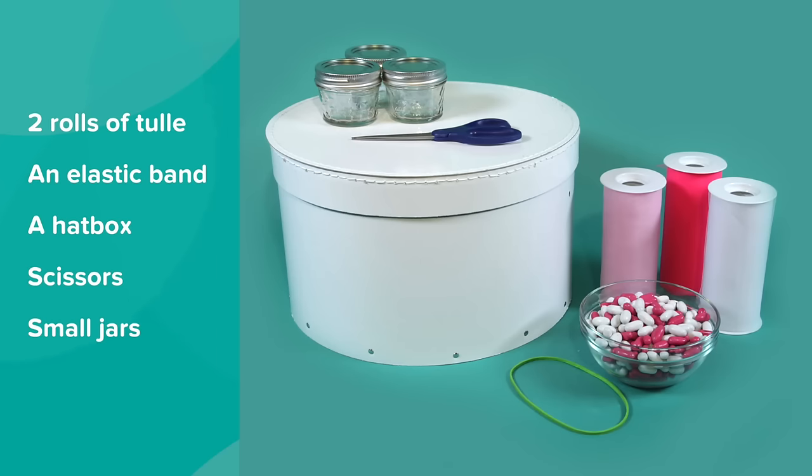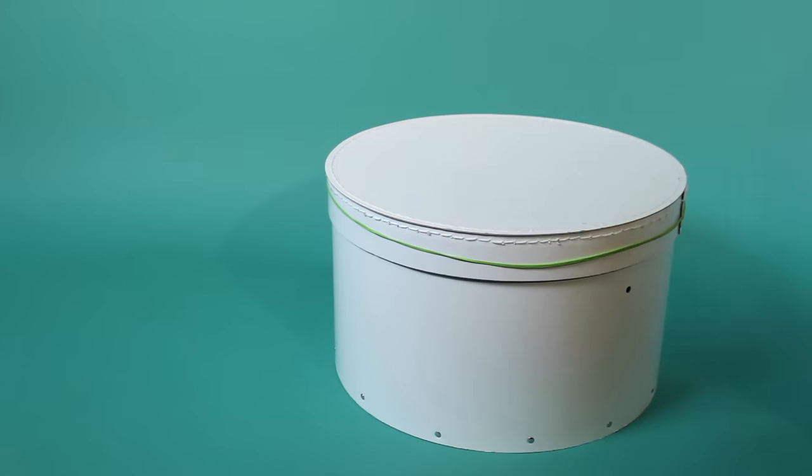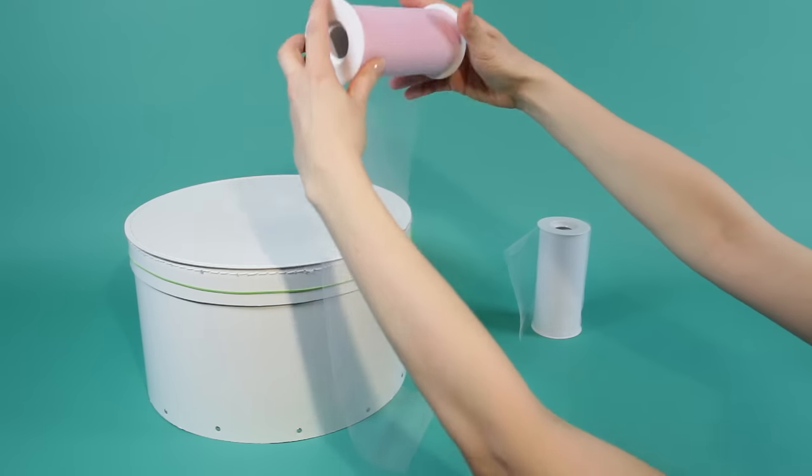Here's what you'll need. Place the elastic band around your hat box. Cut lengths of pink and white tulle so that they are approximately double the length of the hat box.